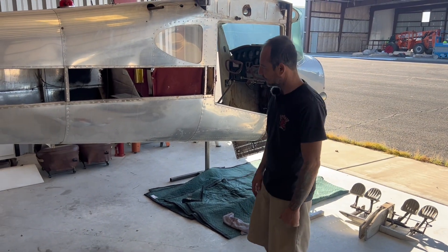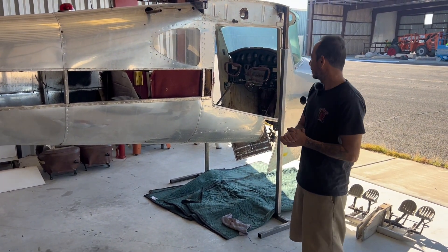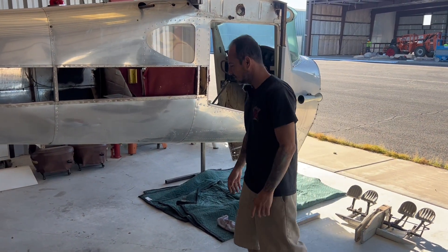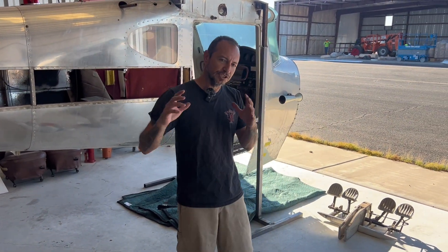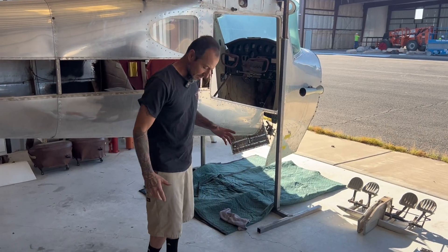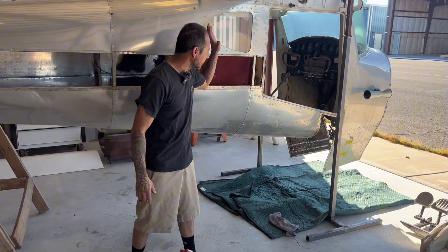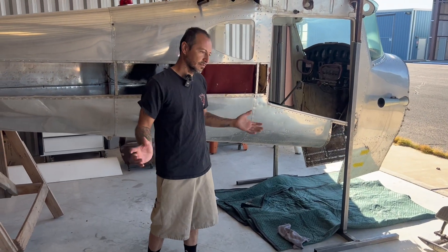Hey guys, welcome back. Here today we are going to continue on the gearbox. Last time we left off we just pulled it out, and we're going to start cleaning and primering it and getting the whole fireball ready to put back in there.